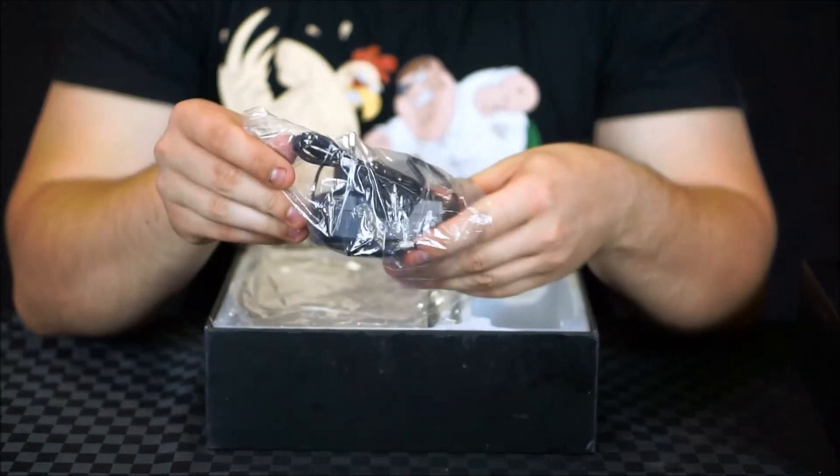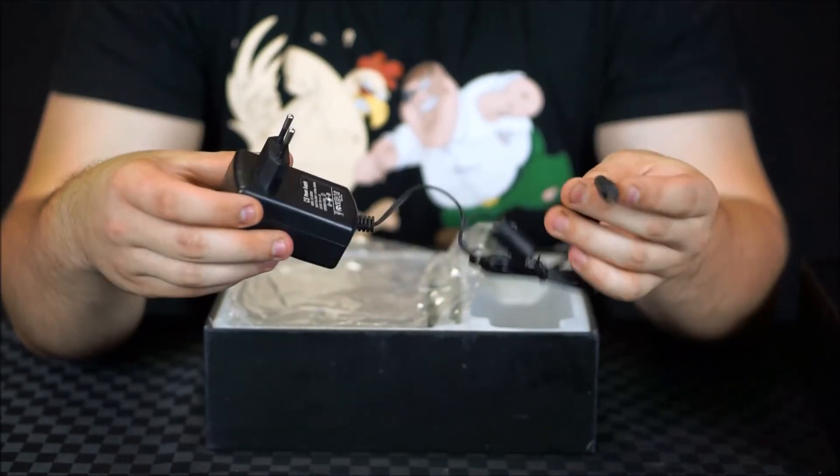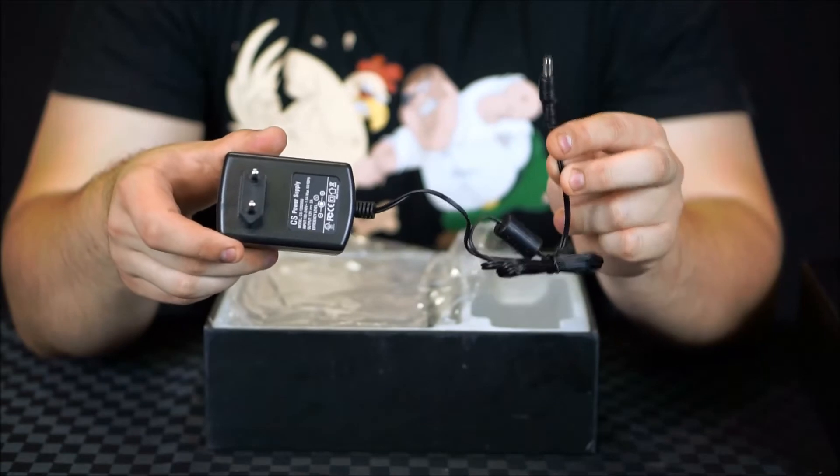We've got the power supply here. I've been given the UK power supply which is a 12 volt 2 amp power supply that terminates in a barrel jack.